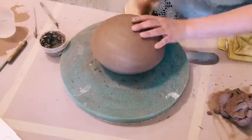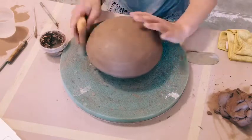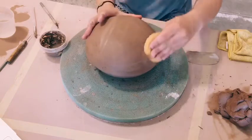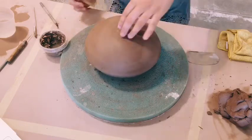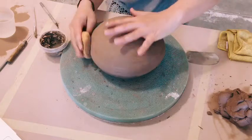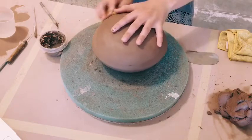From here it's kind of up to you to decide what kind of pot or vase you're trying to make. You could do an opening that's kind of off-center if you wanted to, or put it right in the middle, or do multiple openings. Once you have this shape, you have a lot more options.